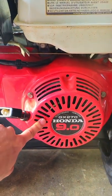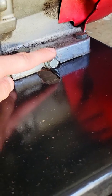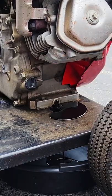This is my pressure washer. It has a Honda GX270 engine on it, and for some reason, the hole in the casing is completely off-center from the drain plug, making oil changes miserable.